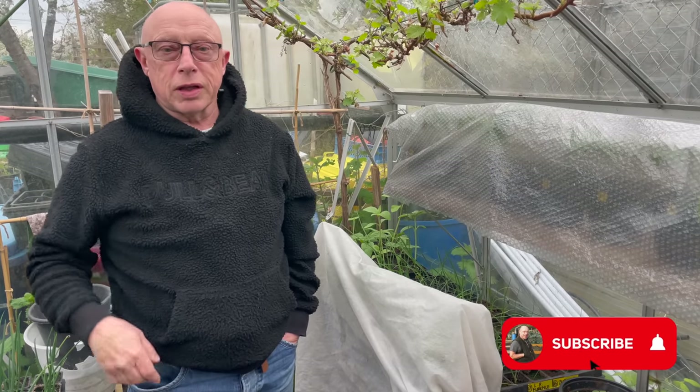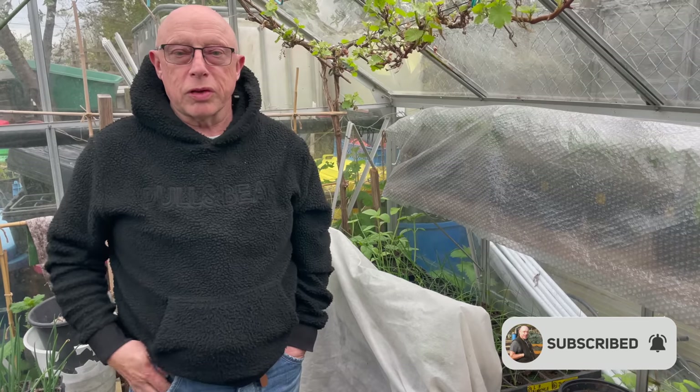So that's about it for this one. Many thanks for watching again. If you're new to the channel, think about hitting the bell and the subscribe button so you know what's coming on. That's all from me — I'm Nigel Dukes, and many thanks for watching the Muddy Boots Allotment Channel. See you soon.